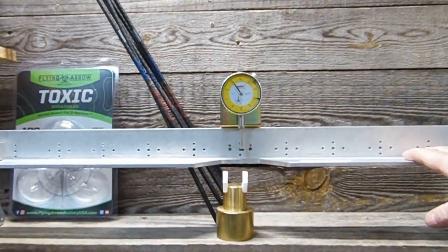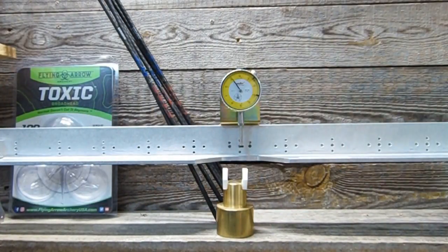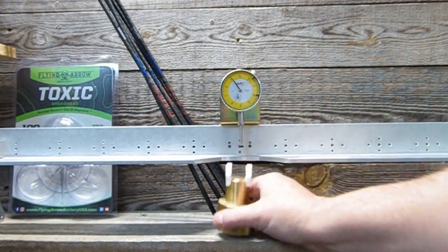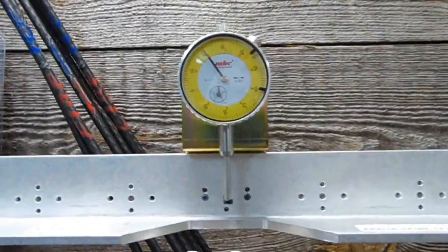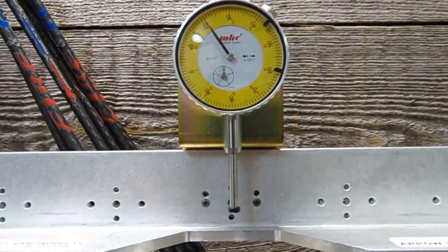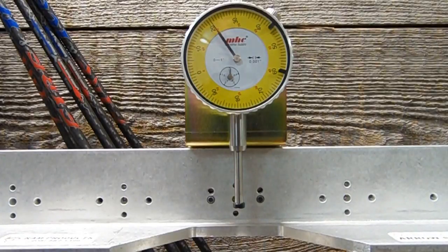Got a RAM Spine Tester here. We've got 28 inches post to post, 1.94 pounds of weight. We're going to zoom in on the dial. Again, we're going to do six for the sake of time — if we do 12, running specs on it, the video gets quite lengthy.